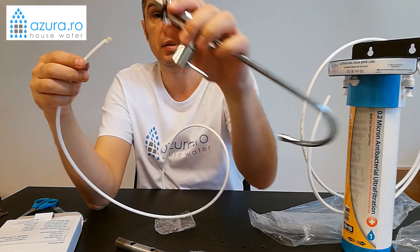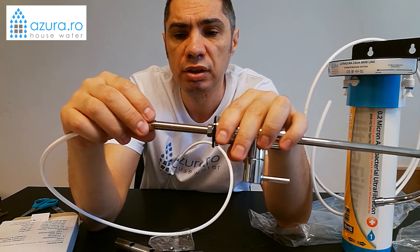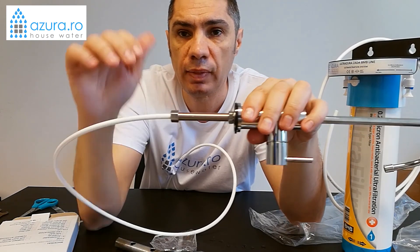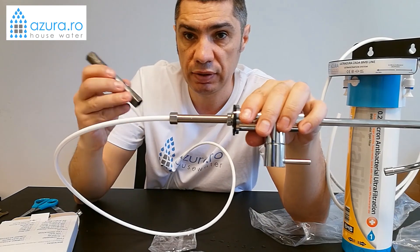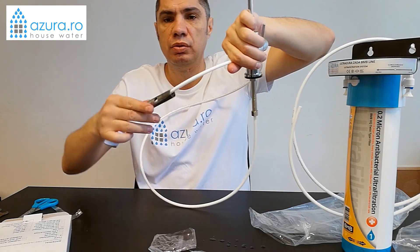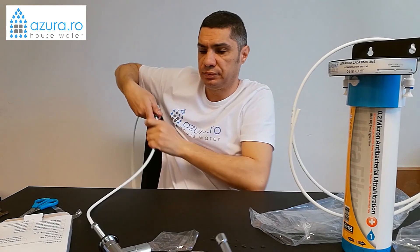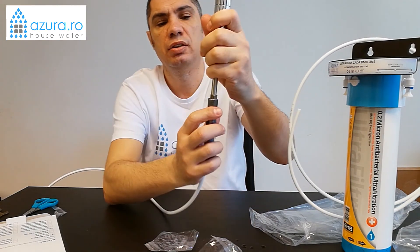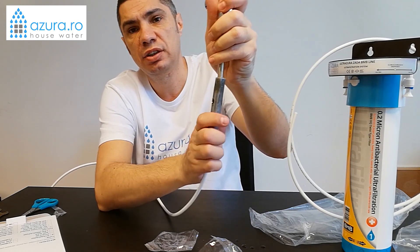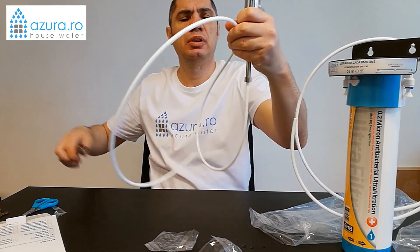Then we make this piece here. This piece closes against the sink from below. We make the connection here — like this. And here we secure the plastic nut. If you have a basin wrench at home, you can tighten it on the fitting. Before fully tightening, you can apply a small amount of sealant or similar, and then tighten. This completes the faucet connection.